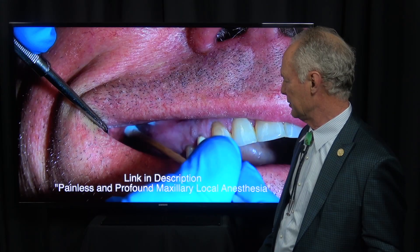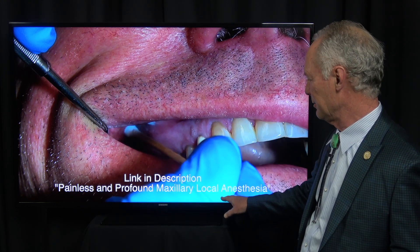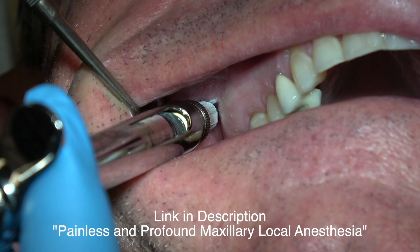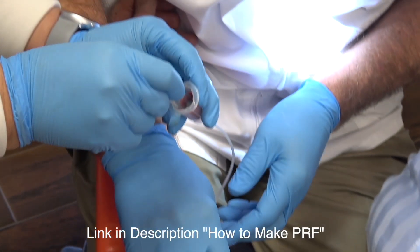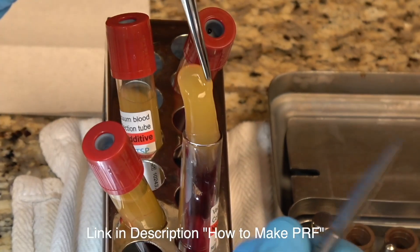First, we're going to administer topical anesthesia and anesthetize the area — you can link to painless and profound maxillary local anesthesia in the library of DentistryMasterClasses.com. This is an intraligamental injection, which is very important. Then we're going to draw the patient's blood and make platelet-rich fibrin, which is rich in growth factor, and we're going to use that in our graft procedure along with artificial bone.